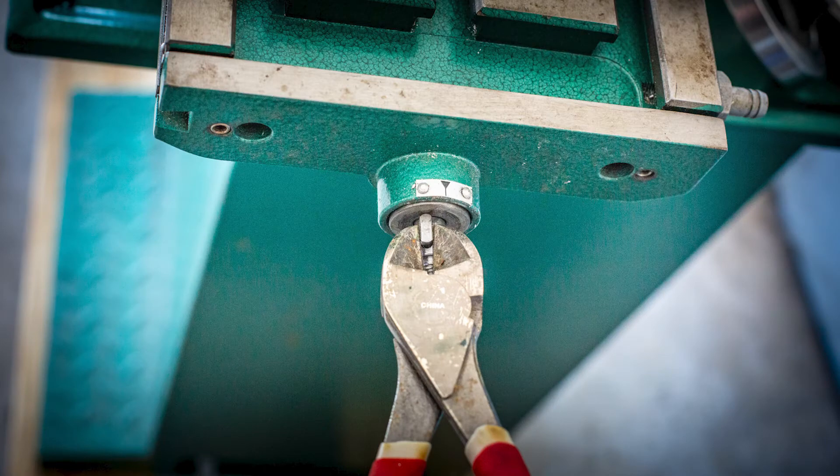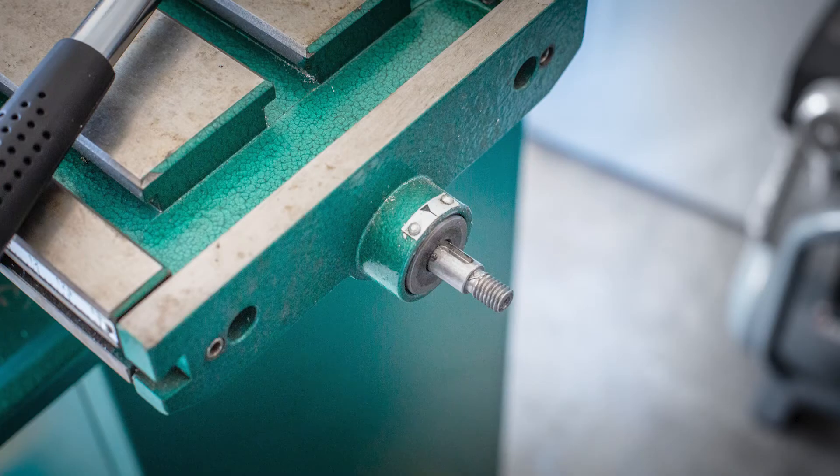Fortunately, I have a specialized tool designed specifically for removing keys. It looks very similar to diagonal cutting pliers, but as far as you know, it's a specialized tool. With the key removed from the shaft, the outer thrust bearing is accessible.